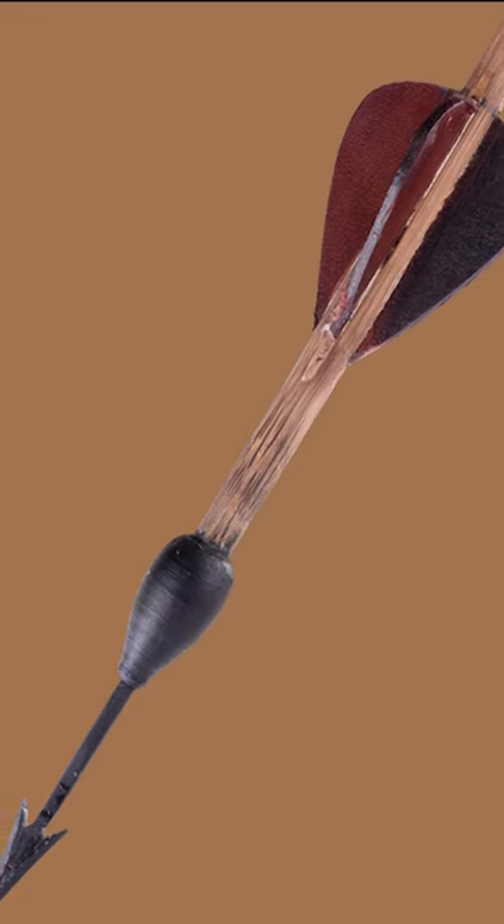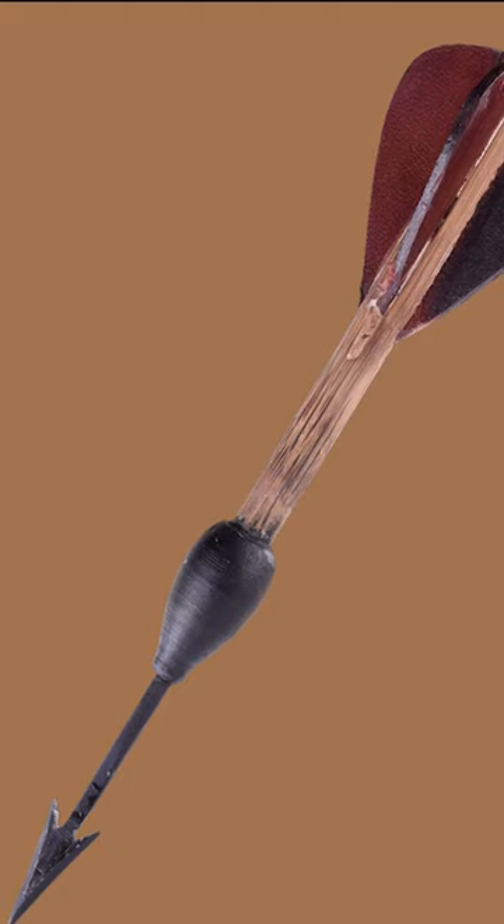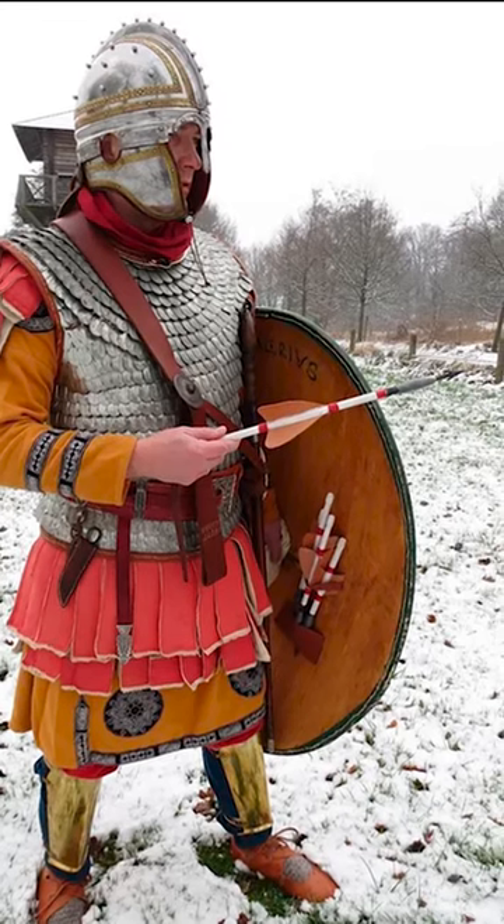As the centuries passed, the Roman army adapted to new enemies and ways of fighting. The heavy pilum was replaced by a long spear, and, as a throwing weapon, Roman soldiers adopted a new plumbata.